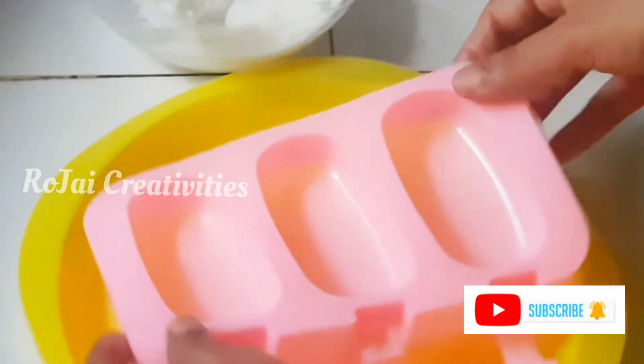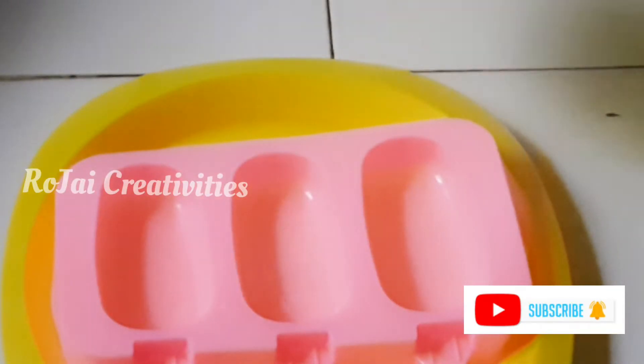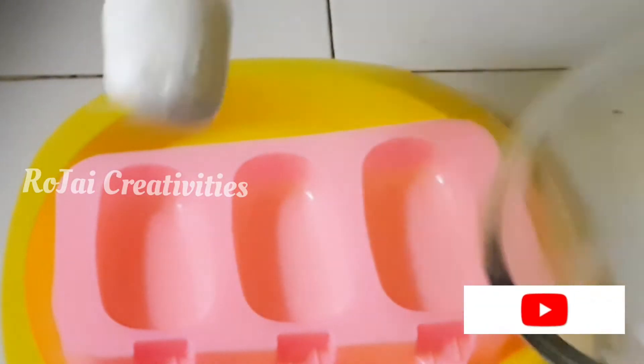This is silicone and is flexible. This is the liquid cream when you are ready. This is ready to do the cream.